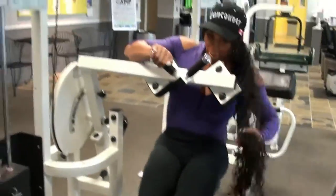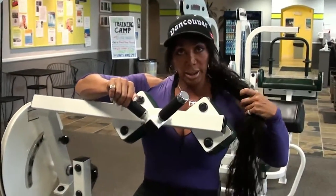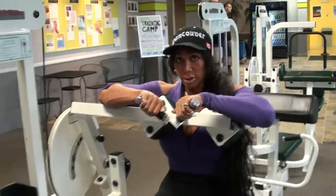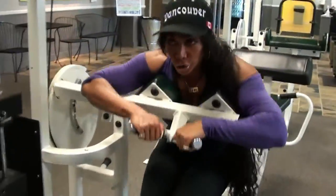And here we are on the ab machine. This is a good ab machine — it's like a sit-up with weights. Put your hand here, and all you do is push down. Exhale, keep your stomach tight, and exhale.